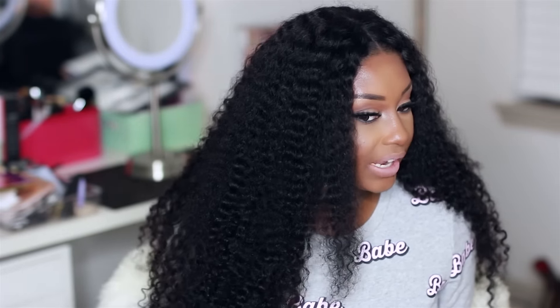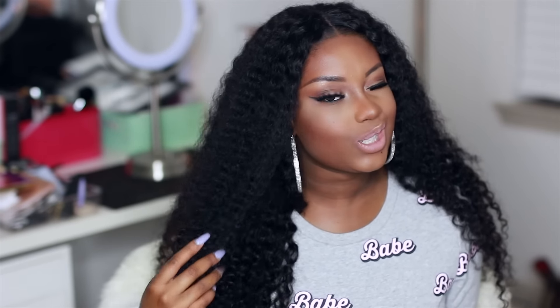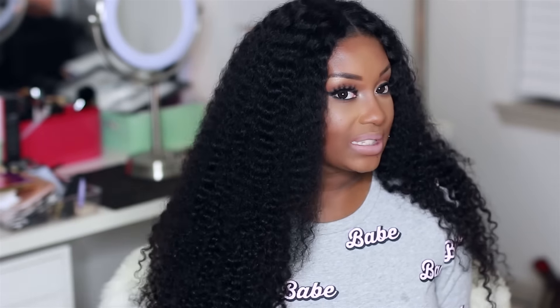I also love that the closure does match my bundled hair, so everything flows really great. The closure does get a little bit more frizzy than the hair extensions, but I think it's because I sit up here and touch it all the time. That might be why it's a little more frizzy than the bundled hair, but curly hair cannot do me wrong.